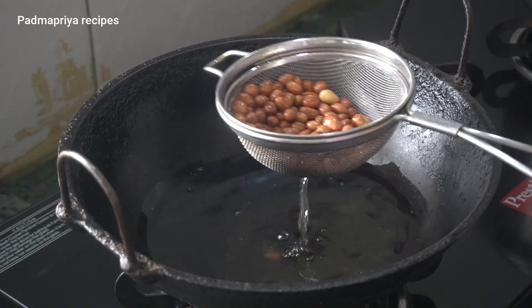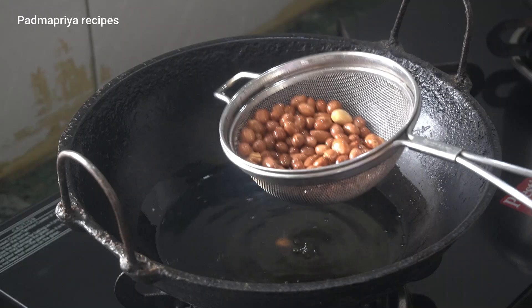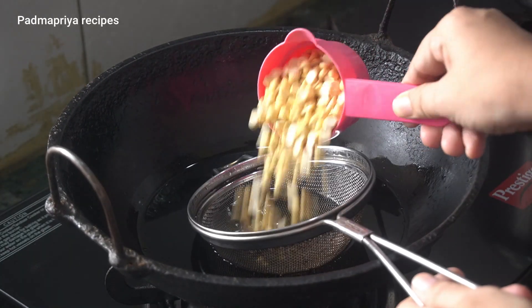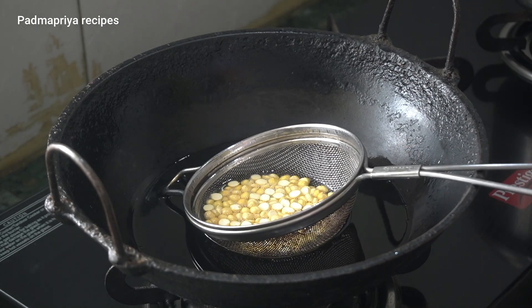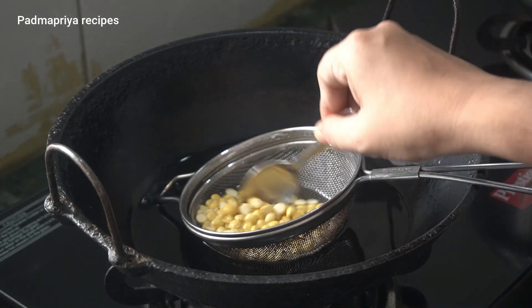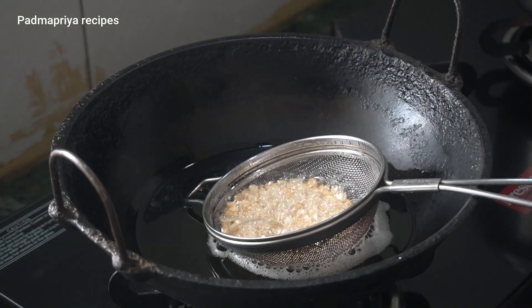I won't do this when I put a tissue paper. I'll add the tissue paper. This is a small cart. Put a tissue paper as well.